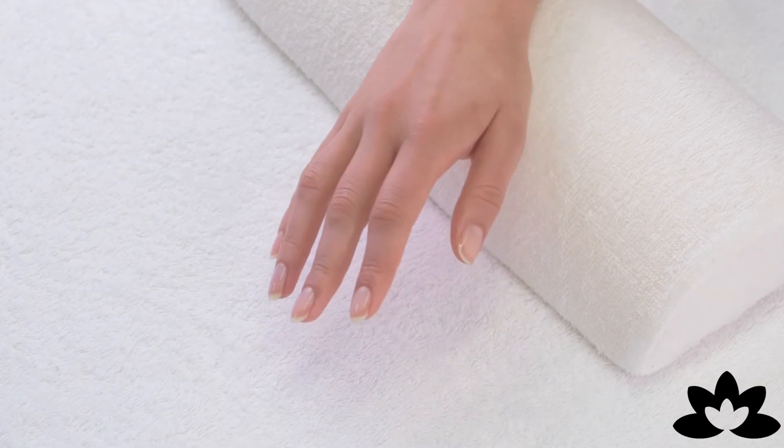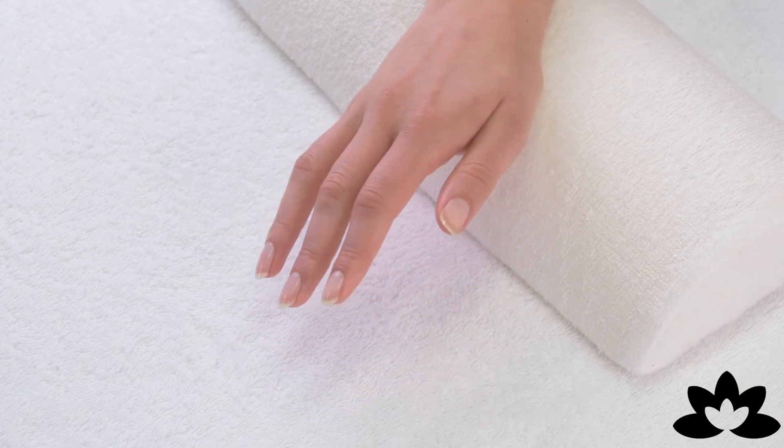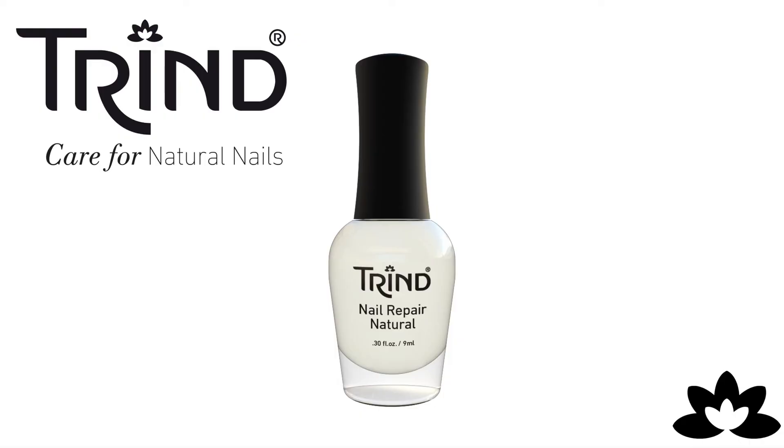After your daily application of at least two weeks, apply one coat weekly to keep your nails strong and beautiful. Beautiful and strong nails in just two weeks!